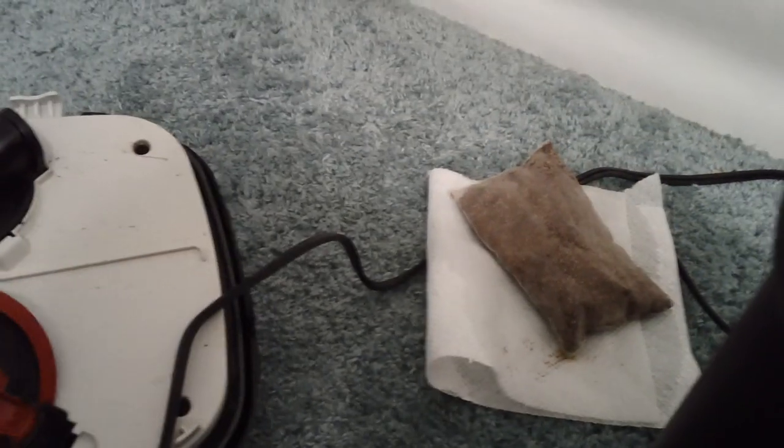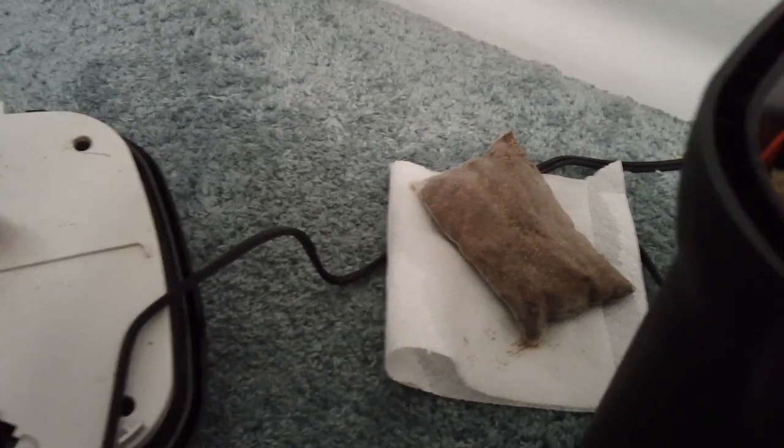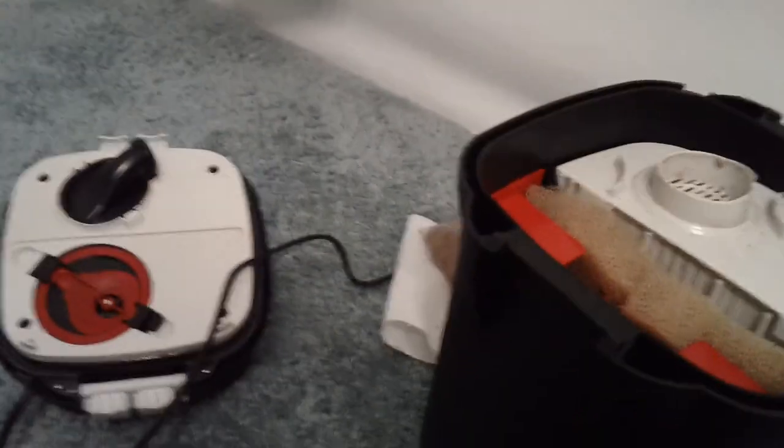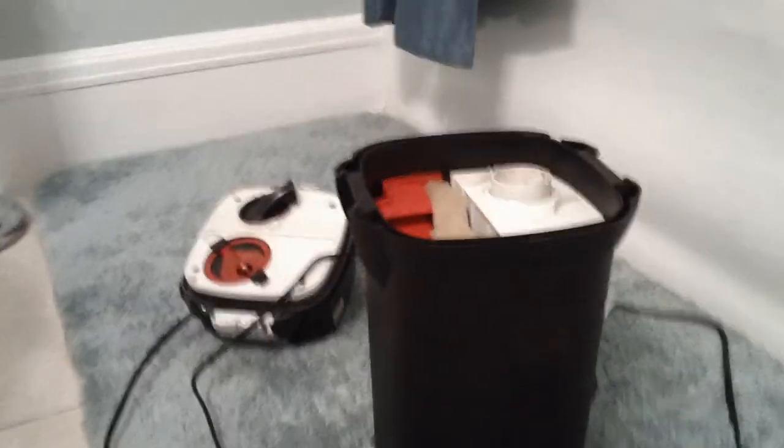I just want to snap that cap back on — just go the other way. Snap that back on. Now I'm basically ready to put it back together and fill up that tank, finish this water change.